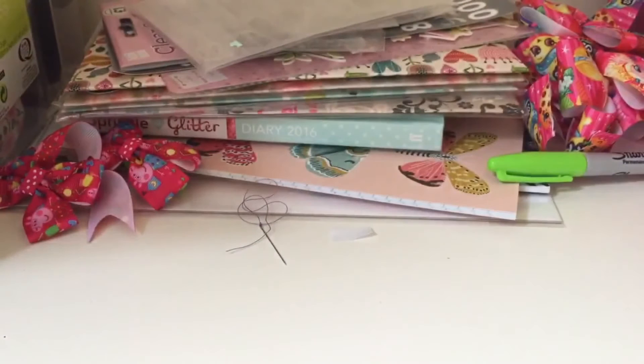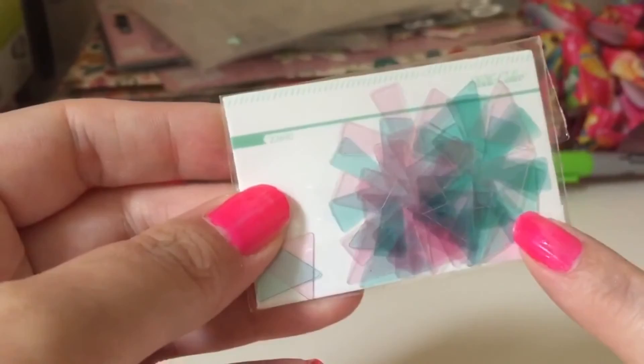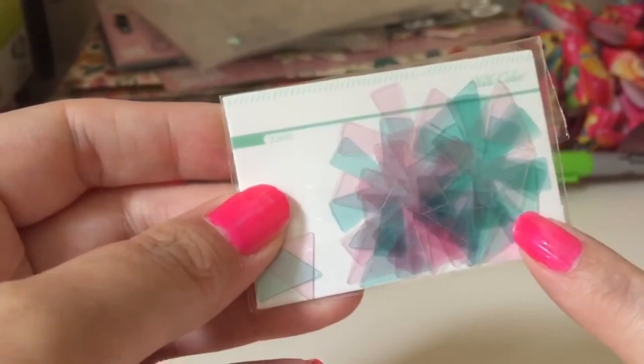We also have some double-sided card — thick, textured card. We've got lilac and this lovely blue — that is such a lovely blue. So that's everything from my box. I really liked everything in it, but I'd really like it if someone could tell me what those mystery items are. It's the first time I've had this scrapbooking box — please leave a like and subscribe, bye!